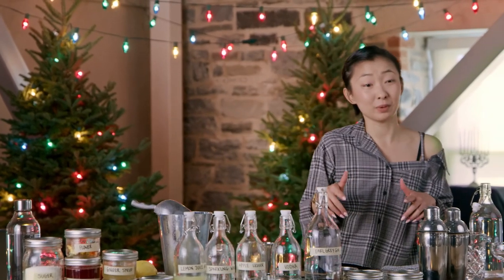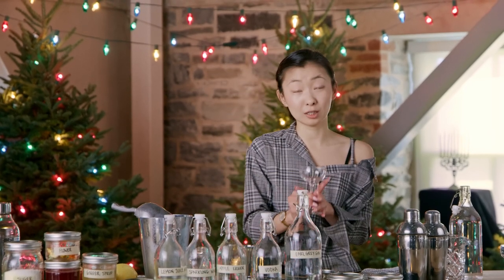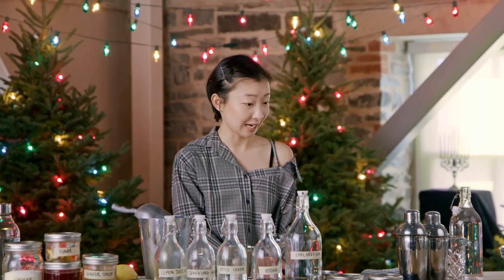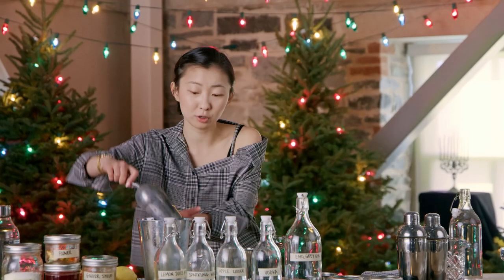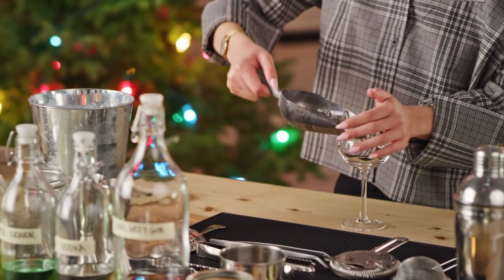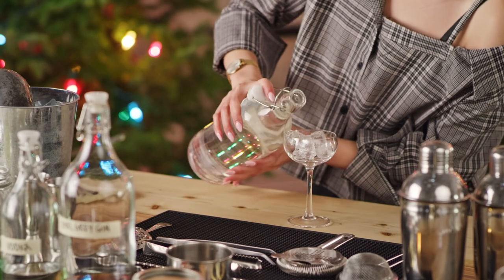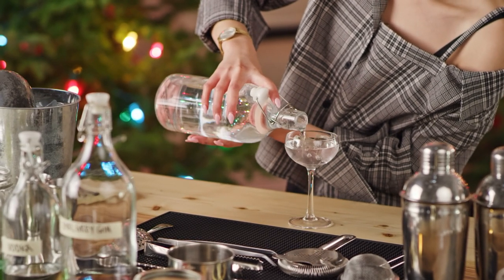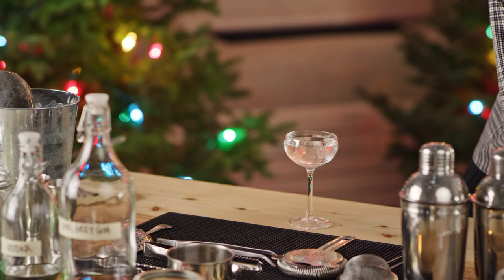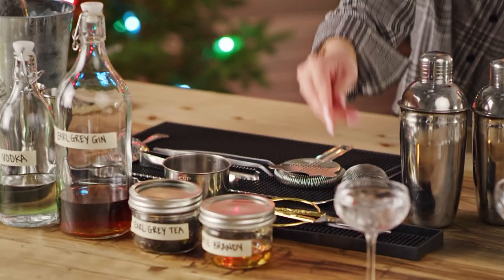The first one I'm gonna be doing is called an Appletini. The reason I really like it for the holiday is because of its green color and it's just really festive. First you need a coupe glass for your martini, and I like to chill my coupe glass a little bit, so I would put a few cubes of ice in here and chill it with some cold water. Just let it sit for one to two minutes.